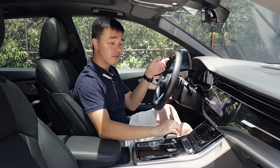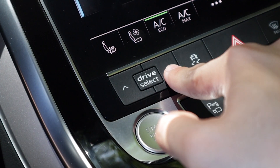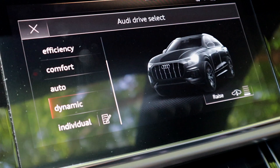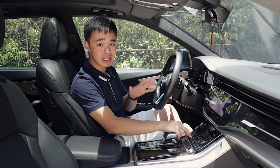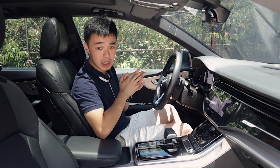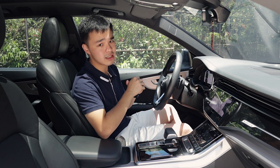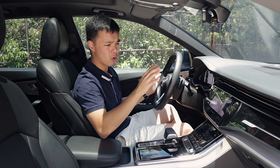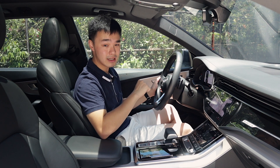There's also a button for your driver aids. There is this drive-select button here towards the center where you can actually select your drive mode — whether you want it off-road or in comfort — and also adjust your air suspension. The air suspension, by the way, can go up and down 90 millimeters or three and a half inches, which makes this car incredibly versatile.